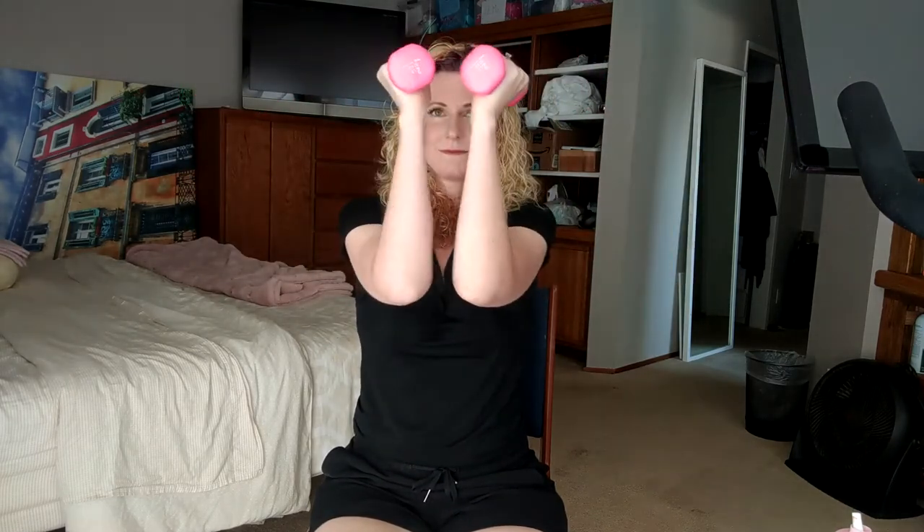Now I want you to bring your dumbbells up to your face, elbows close, and we're going to do open shut. Open, shut — again we're going to be squeezing the shoulder blades and really try to touch the elbows as much as you can. I feel the shoulder burn already. Think those light dumbbells aren't going to do much, but they do. Try not to let your elbows drop, keep them up. Last three, two, and one — good.